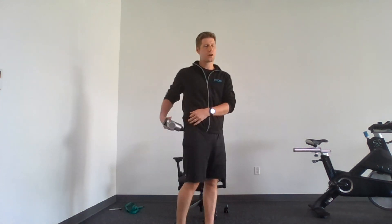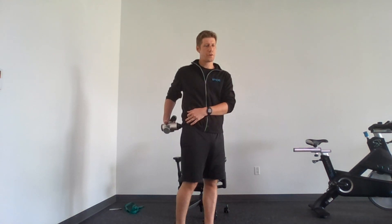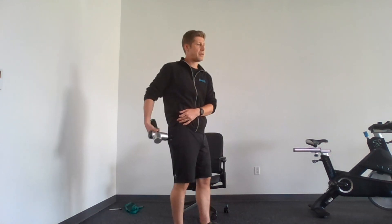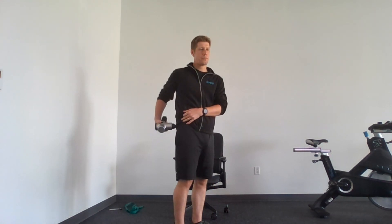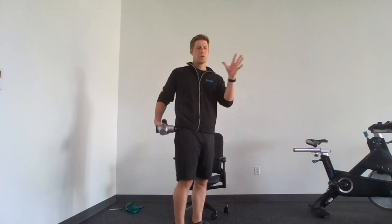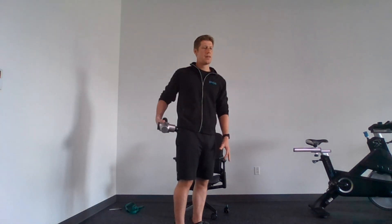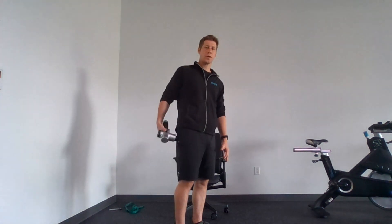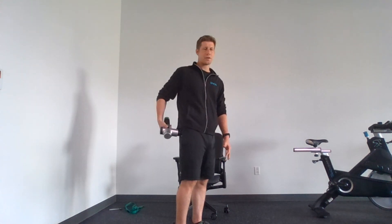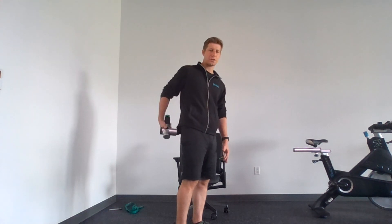I always like to start off with the glutes. Starting on the right side first, I use what I call the funnel technique. Funnel technique means starting very broadly with nice broad strokes, covering as much area as possible, and then with time getting more and more specific — honing in on areas that are tense, sore, or just need a little extra attention.